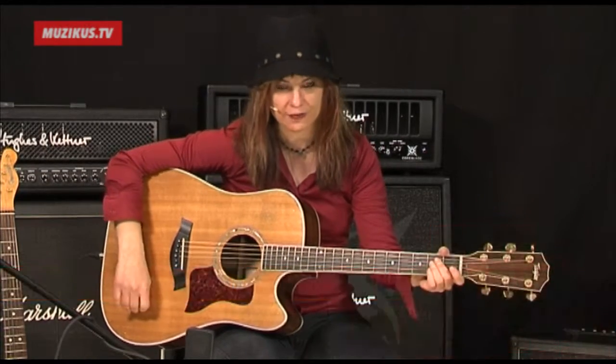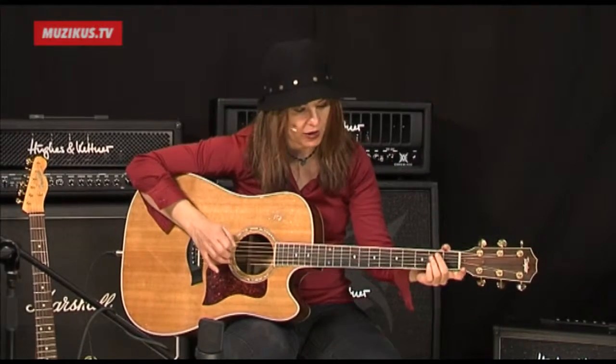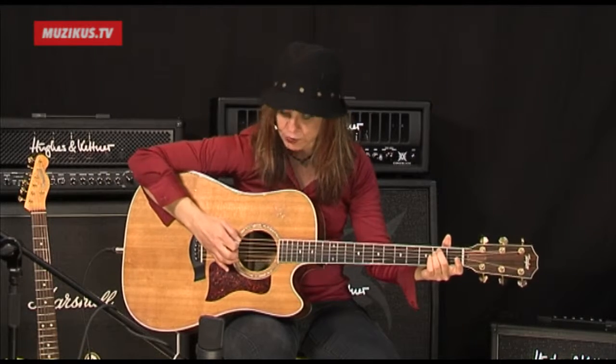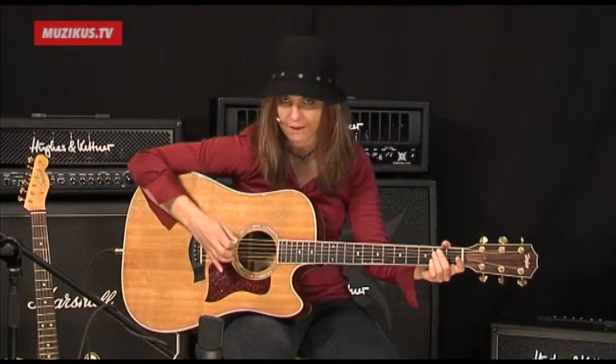We're going to start off first with a technique I really like using. It's called hammering chords. You can get this really nice percussive sound when you hammer the left hand chord and you mute and pull off the right hand.